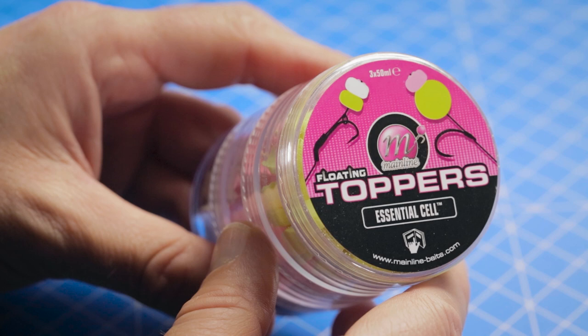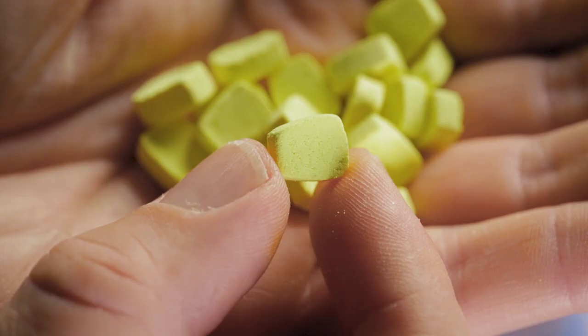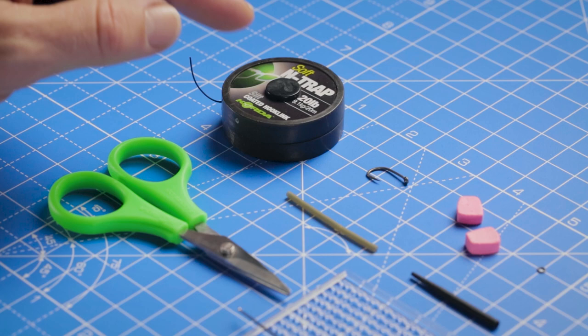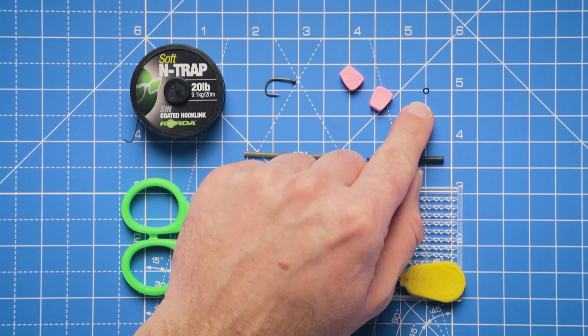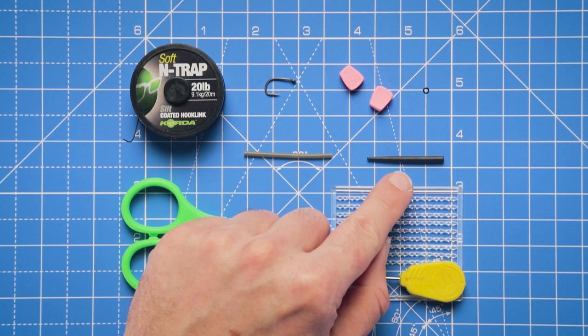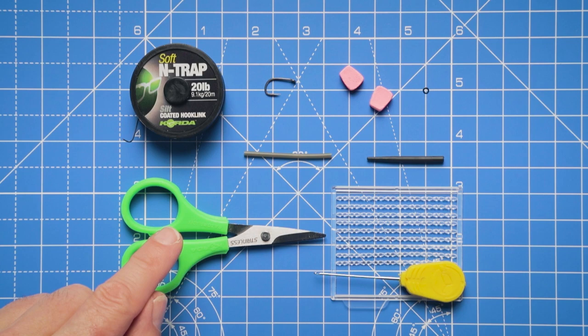Hack number four is how to beat a fishery ban on plastic hook baits with the super versatile toppers. Made from standard pop-up mix, they come in three colours — white, pink, and yellow — and resemble a piece of corn in size and shape. To present the toppers we're going to tie a simple pop-up rig; you'll need some coated braid, a size 8 wide gape hook, a couple of toppers, a micro ring, a little piece of shrink tubing, an anti-tangle sleeve, a hair stop, a baiting needle, and scissors.